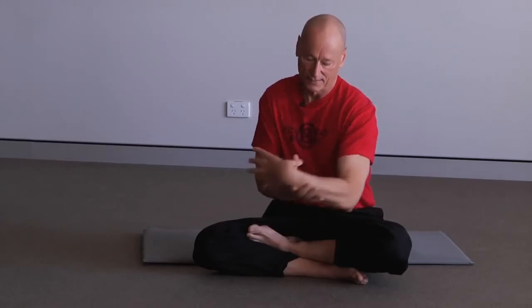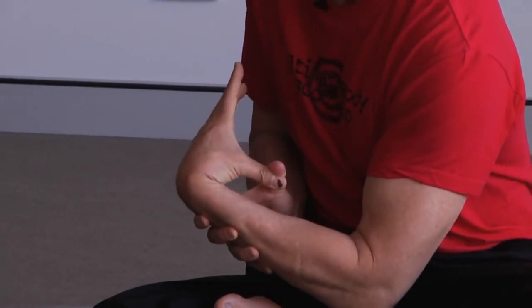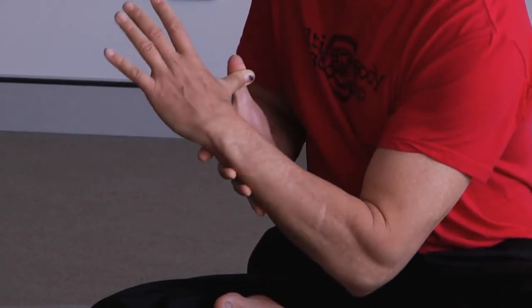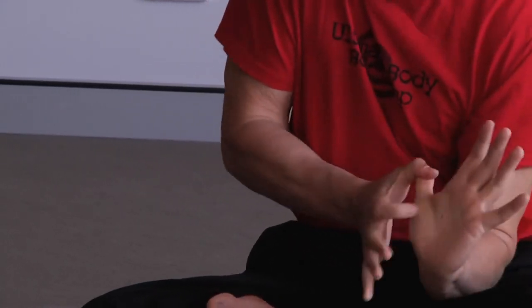Thumb bend — stretch, contract, re-stretch. Then watch — turn the hand away from you and pull the thumb to the other surface of the forearm. That's this line being pulled right there.